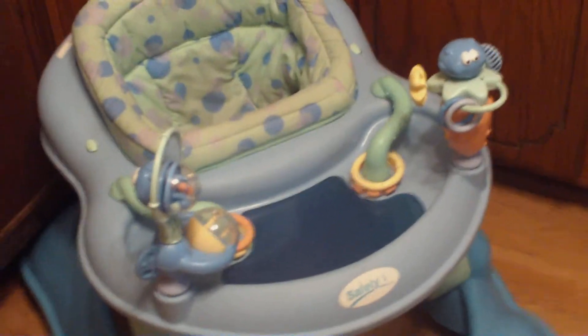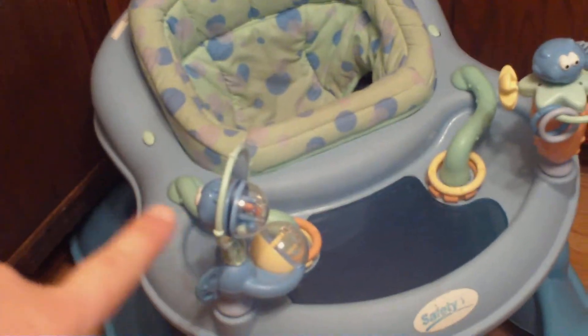The only thing that I would say I'd like is brighter toys on it. I would like to see red, yellow, blue, and green on these. But that's just me — I like bright colors, and I like her to play with things with bright colors. So that is my review of our walker.